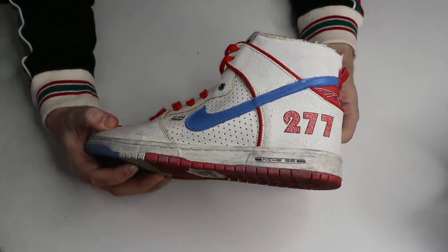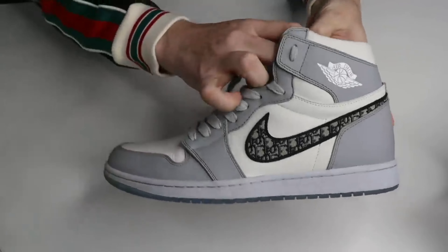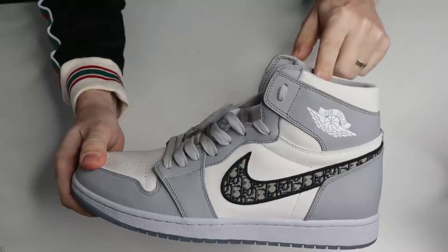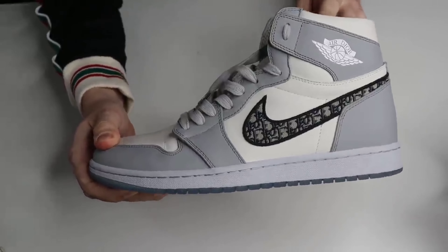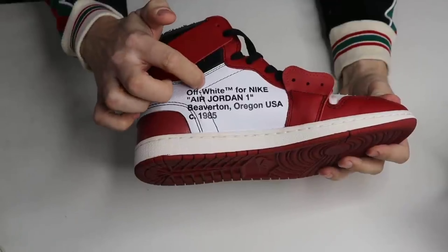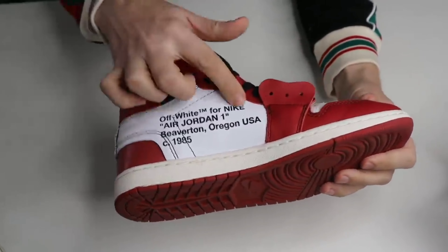Early version 277s are too high up — doesn't matter, still rock them, no one cares. Your high-top batch: shouldn't have the Miami, should have the Miami, should have the numbers, shouldn't have the numbers — it's on the inside of the shoe. Nobody sees that if you actually wear your shoes and you're not trying to rip someone off. The printing has little flecks of black coming off — that's the nature of production, you'll see that on retails as well.